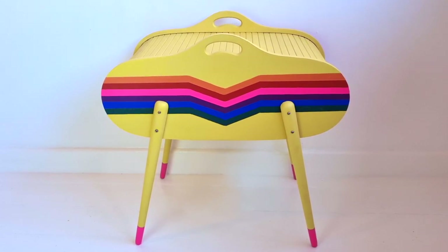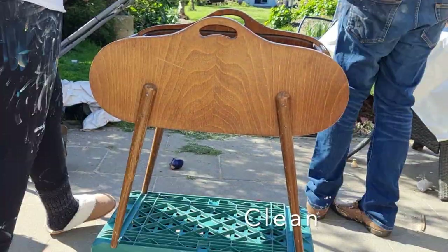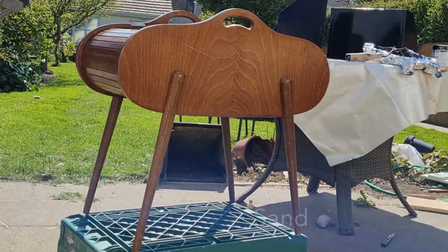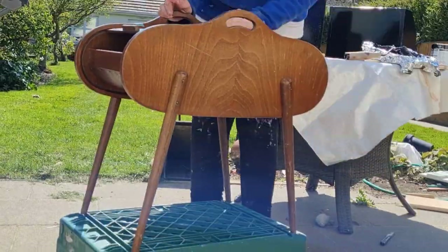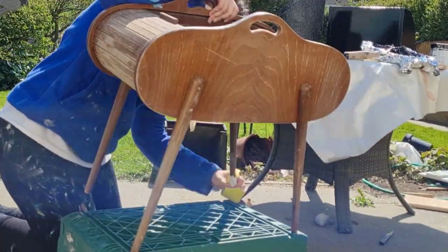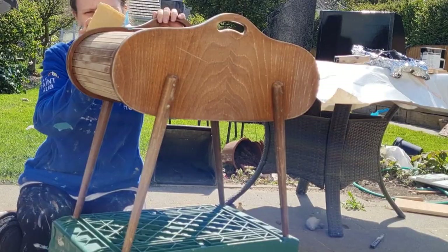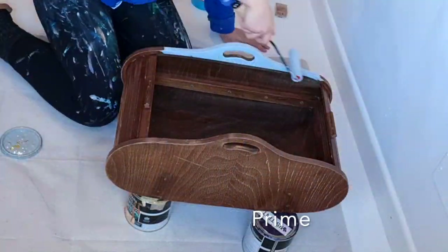As always I'm starting off with a super good clean — just using a sponge and some sugar soap, then washing away any residue. I let it dry outside and then sanded it with 120 grit sandpaper. This was pretty beat up so it needed a really good sand, especially on the slats of wood on the top. I used a tack cloth to take away any sanding residue.